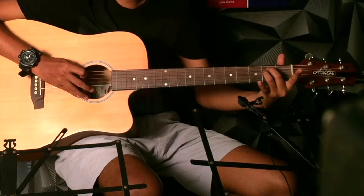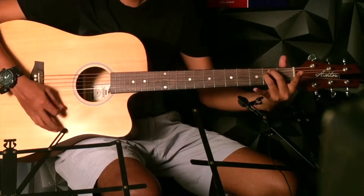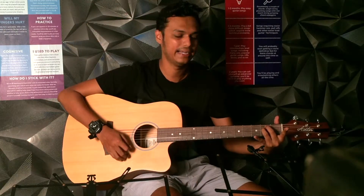If you have to mute one string, you have to press a little bit. If you are new to guitar, your fingers will feel a little pain. But if you are making the chord, play it a little, press it, and start playing with your right hand.